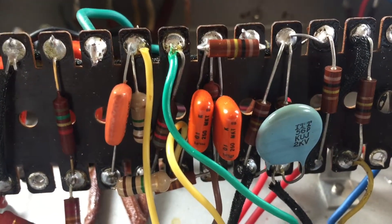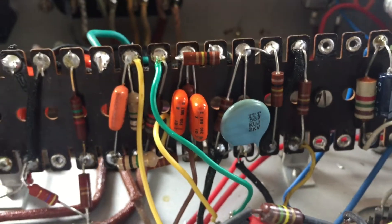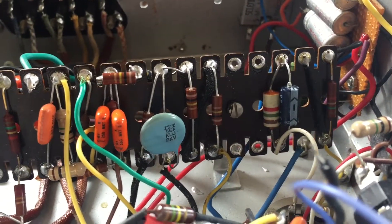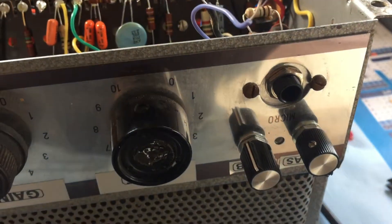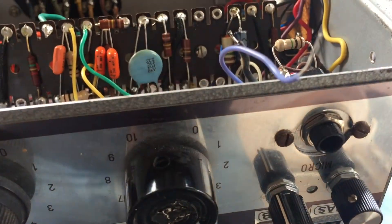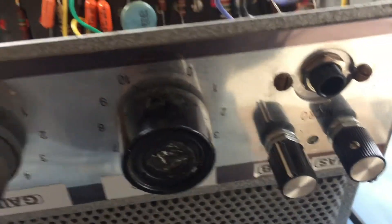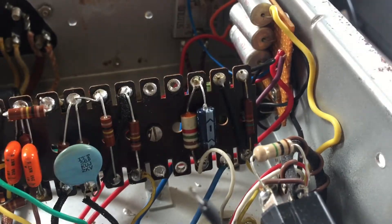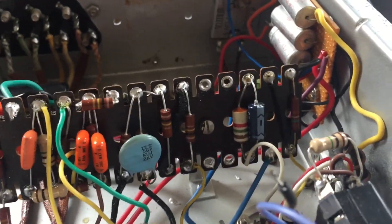The long-tailed pair phase inverter is in place. I removed much of the old components. I also disconnected the negative feedback loop — the variable negative feedback loop for now — and the master volume. And it's time to fire it up and see what kind of sparks we get.